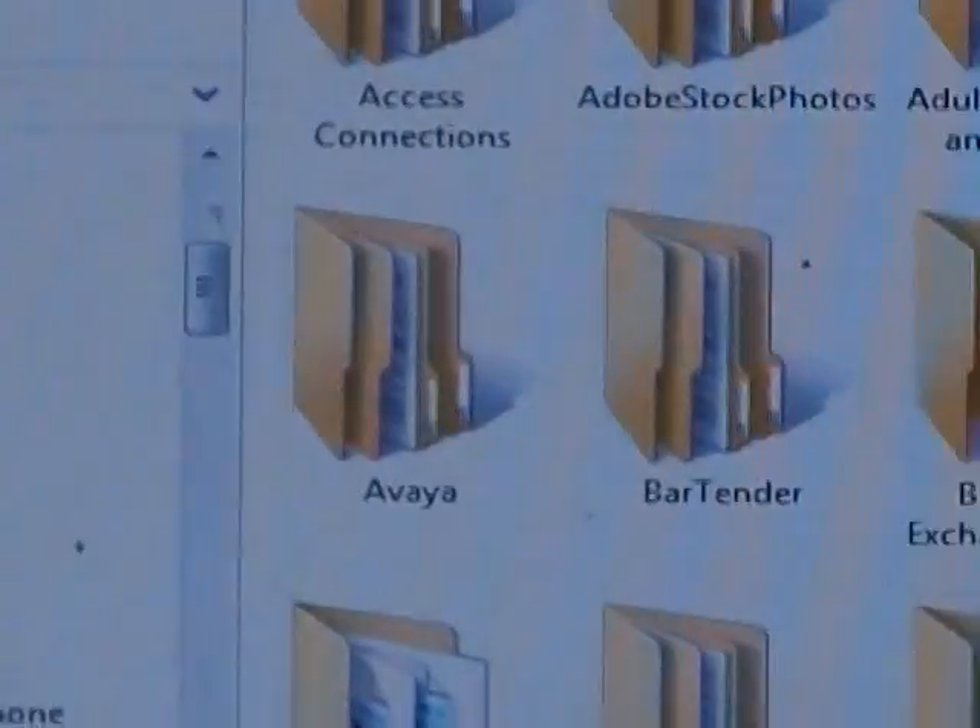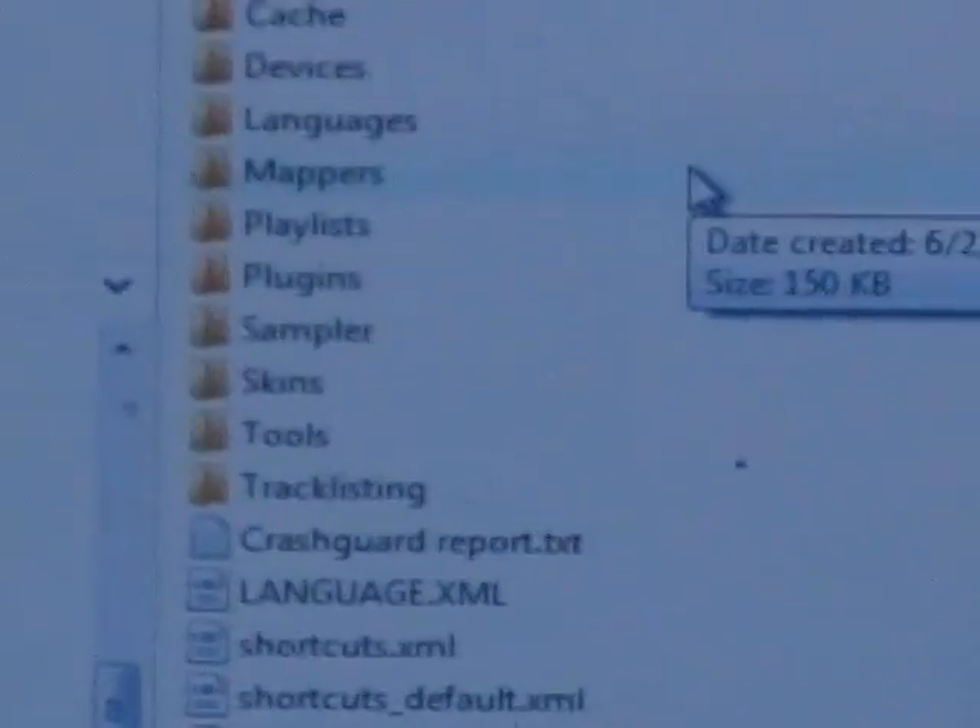Once that's done, unzip everything and dump the XML files into your Documents folder. In the case of XP, go to your user profile, then Documents and Settings, then My Documents. Under Vista, go to Users, then your username, then Documents. It's very important that you go to your user account, as that's where Virtual DJ installs things.